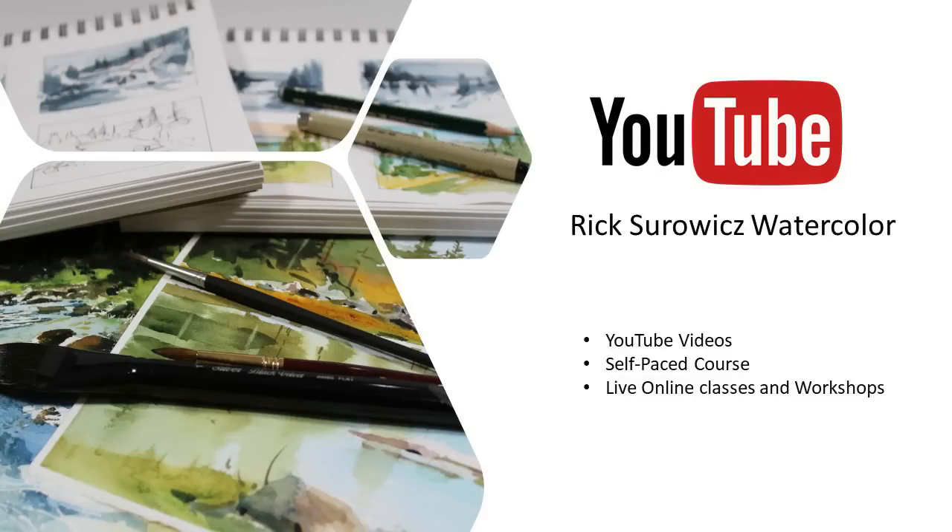Welcome to my YouTube channel, Rick Seward's Watercolor. At any time during this video, you can click on the link in the lower right-hand corner to subscribe to my channel. At the end of the video, there's also a link where you can learn more about my YouTube videos, self-paced online courses, and live online classes and workshops.